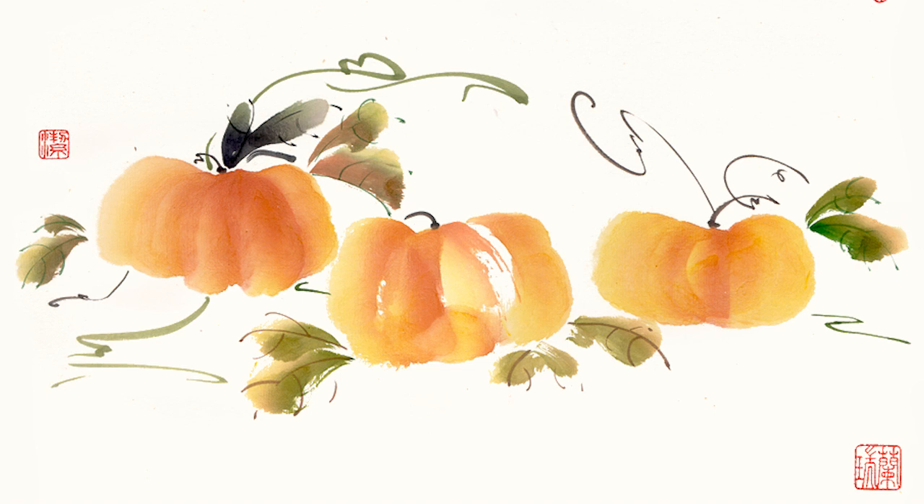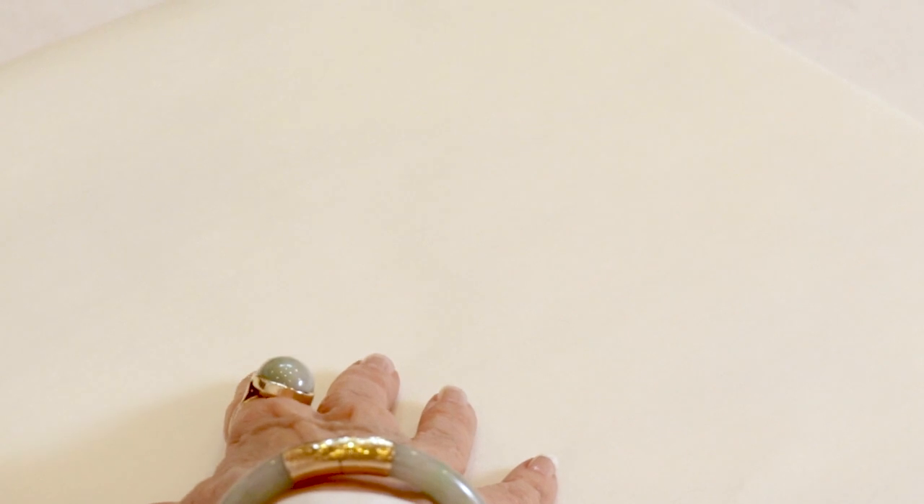The pumpkin patch — what is more fun in the fall than the pumpkin patch? We can keep our painting very simple. We're going to start out with a base of our yellow.